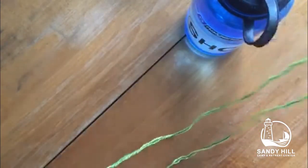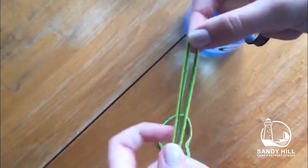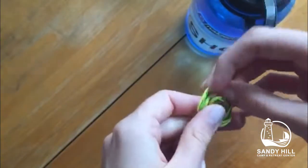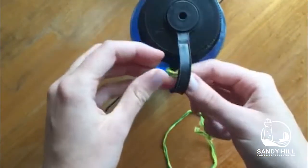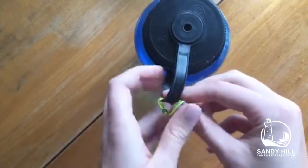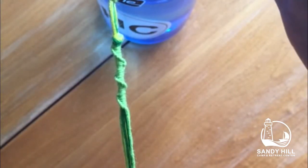I fold mine in half and create a knot to get it attached to the water bottle. I tie the knot by folding the top over the lower section of the string to create a loop and pull the top end through the middle. To put it on the water bottle, I put it through the loop on the bottle and put the end of the string through the knot loop and pull it through.